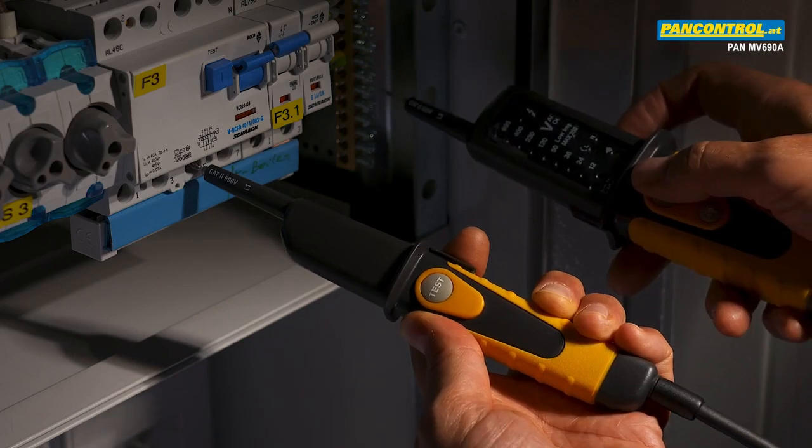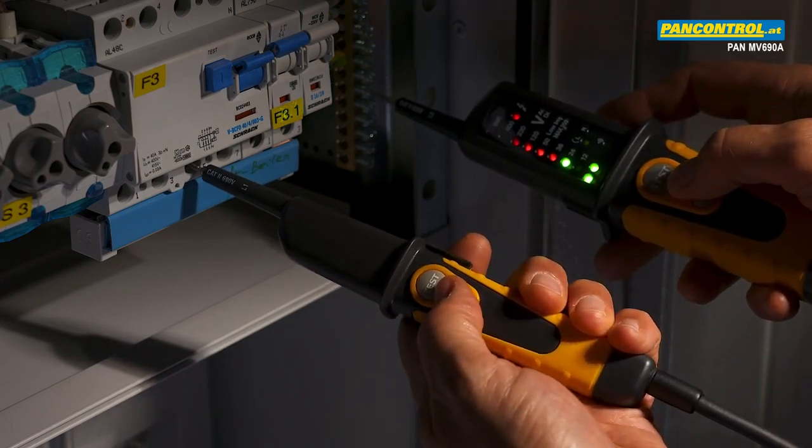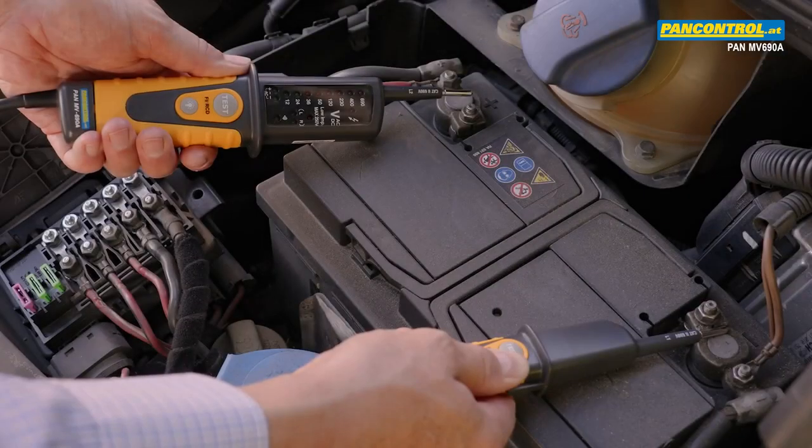During voltage test between the phase and the ground, the testing current can be increased to 30 milliamps by pressing both push buttons, such that the RCT switch can be tested.